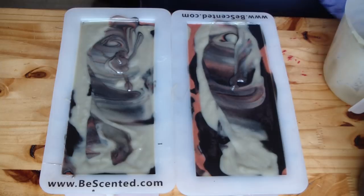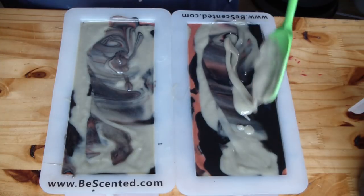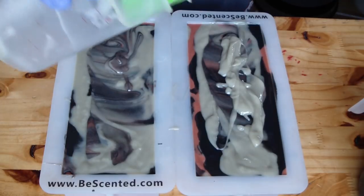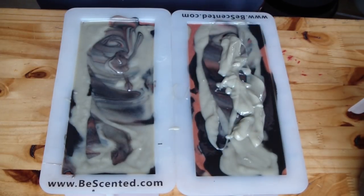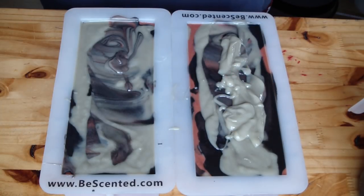Let's get the top stuff on here. This one has a lot of the French green clay on top, so put most of the green over here and kind of even it out.